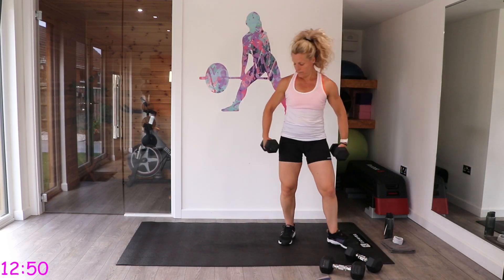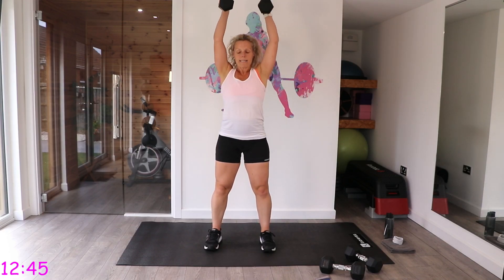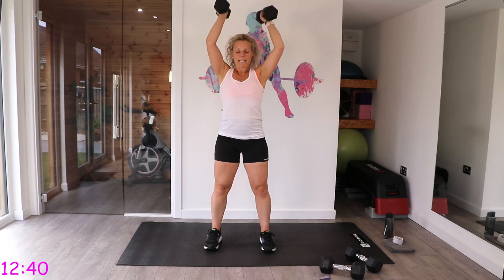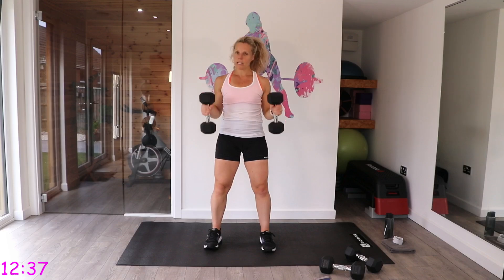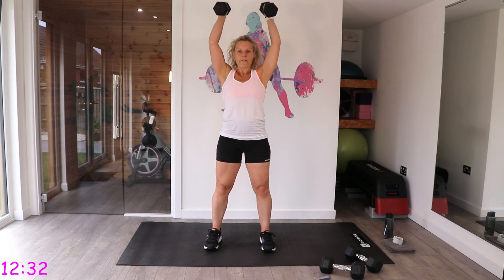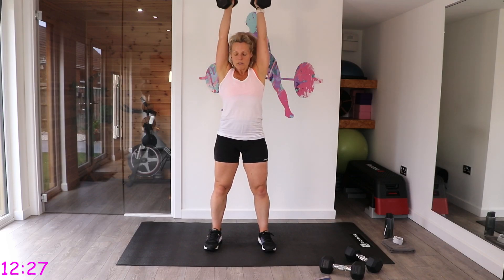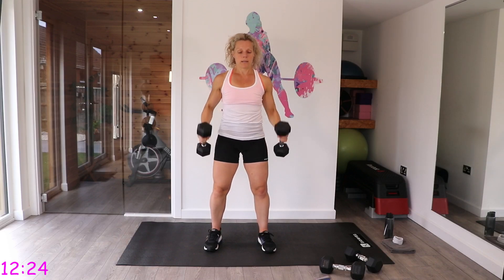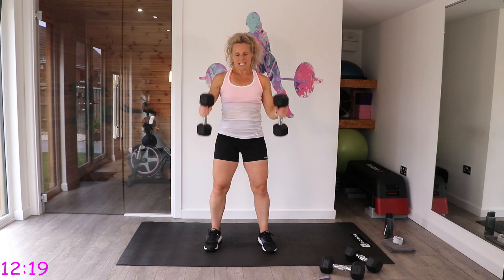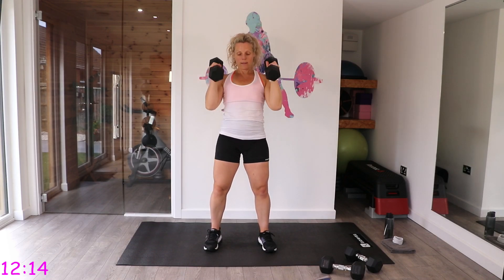I'm going to go lighter for these. Palms facing your thighs — we go hammer curl and press. If it's too painful to take them up, just stay with hammers. That last set was tough on the upper body, and we've already worked those shoulders in the arm presses and ski squats, so don't punish yourself if you just need to do hammers.